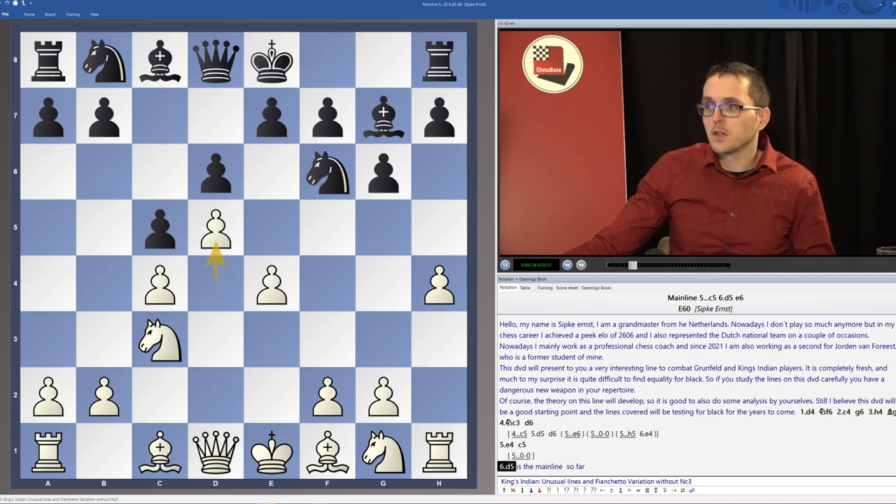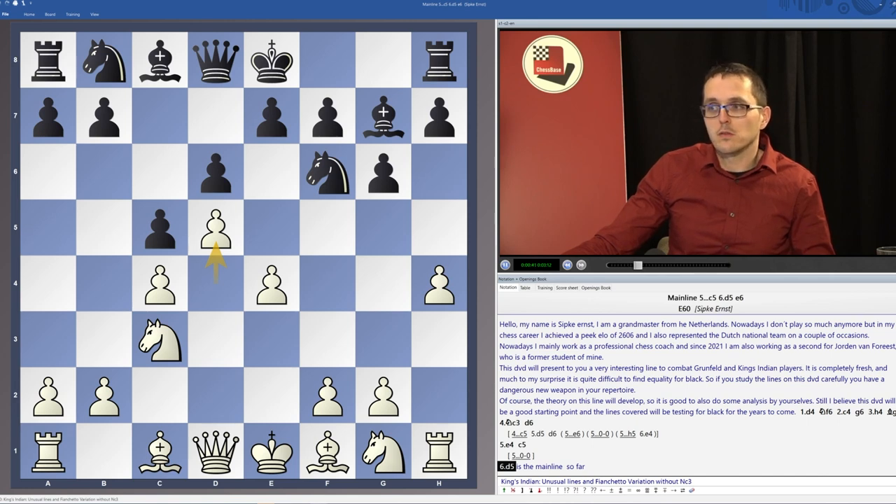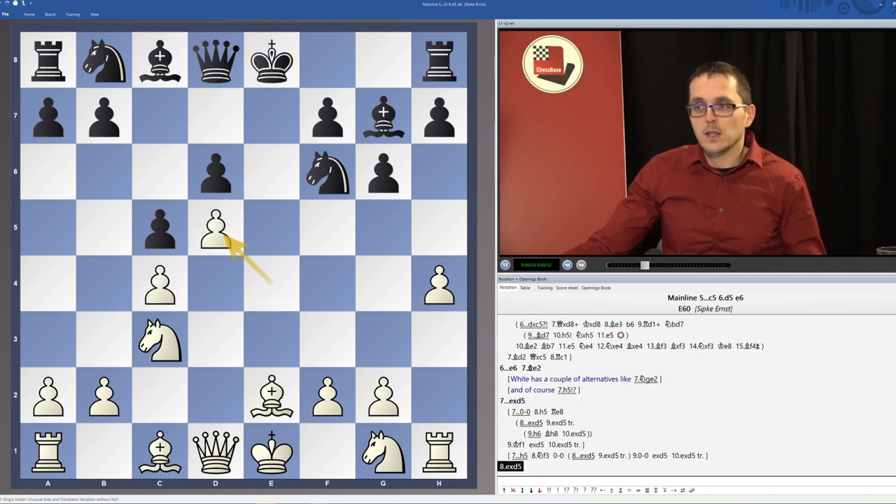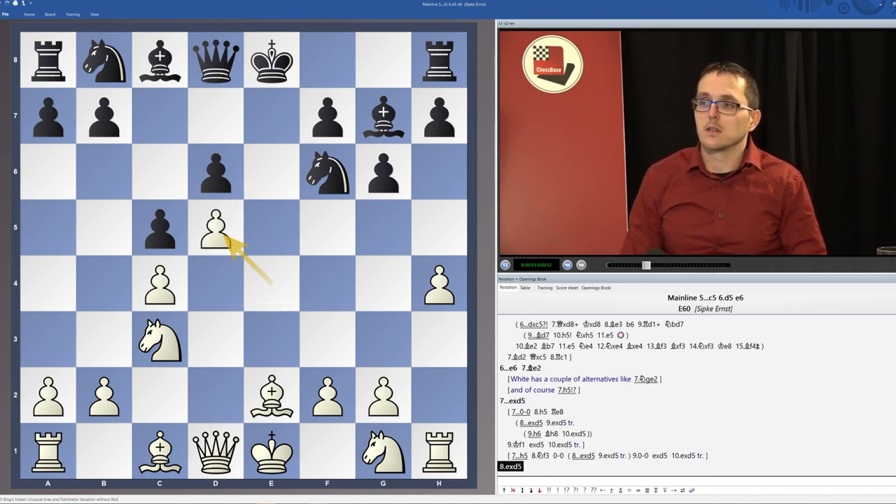Then white will go d5, and here black can choose between delaying the move e6 or playing some alternative. But I believe that the best chance for equality is to play e6, and after Be2, take on d5 — we will take with the e-pawn and white is having a space advantage.